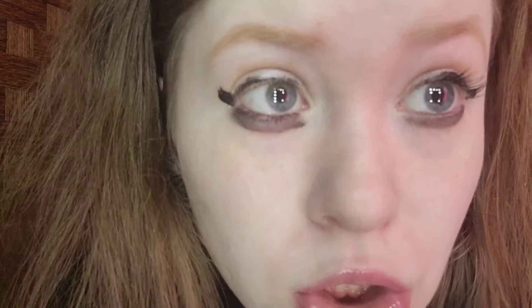For the inner corner, I'm taking the Hard Candy Fix My Halo highlighter. It looks okay. I can apply some mascara to this side. Okay, I am back — mascara is on.